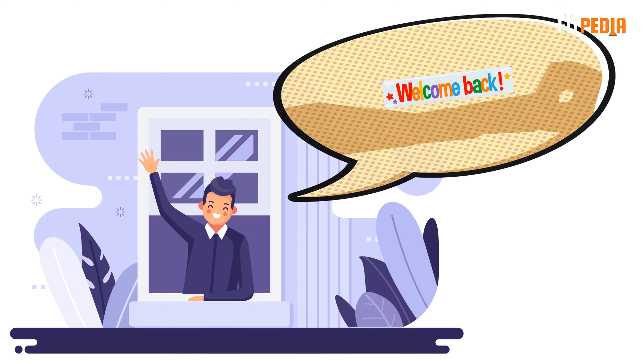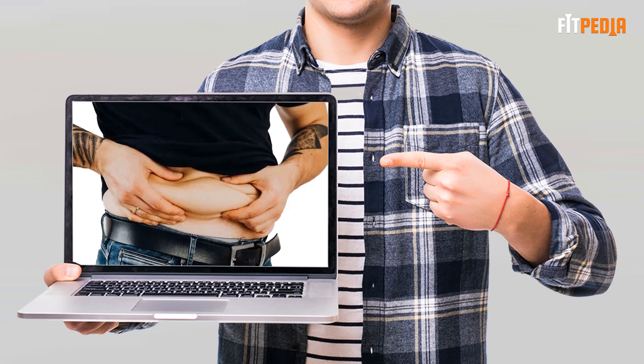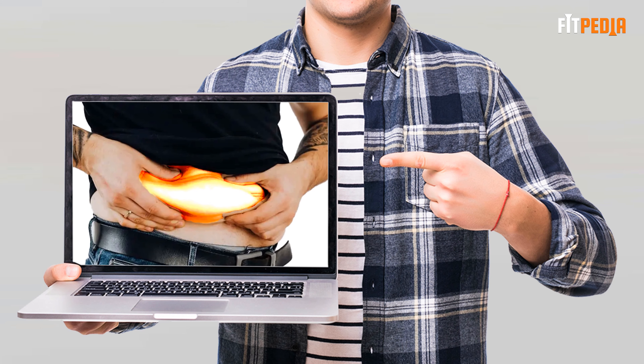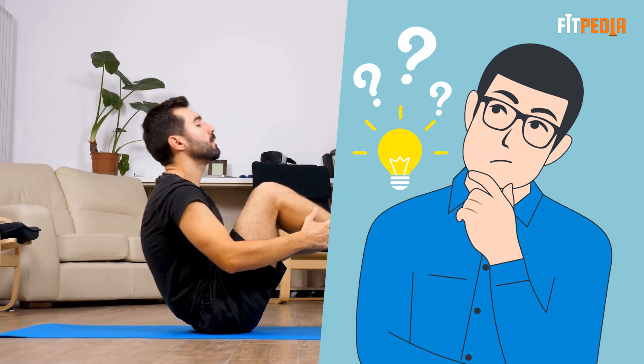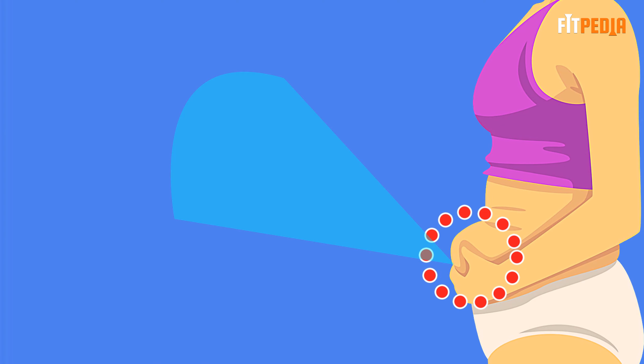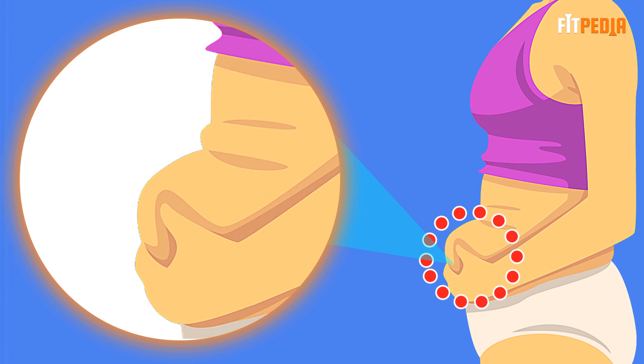Hello there viewers, welcome back to the channel. Have you been struggling to get rid of that side fat but are unable to? Do you wonder what kind of exercises can help you remove side fat quickly and effectively? Side fat does look very unappealing and is generally the first to appear and the last to go.